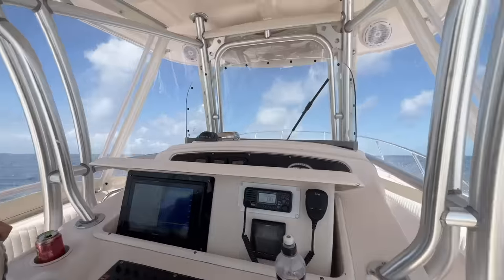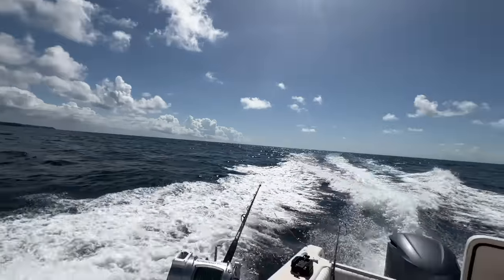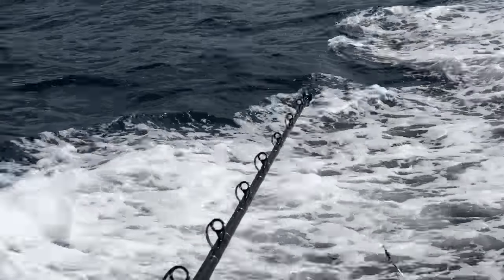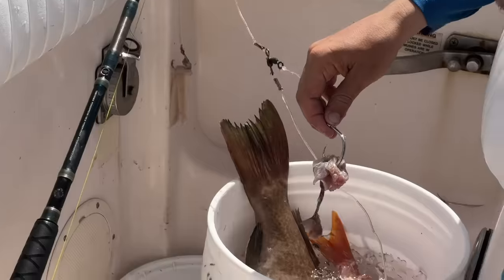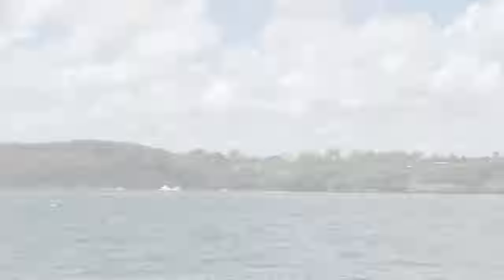Queens are deep water fish. They live 700 to 1,000 feet below the surface around the bottom of deep pinnacles and other structure. So to catch them, we're using an electric reel and a specially designed deep drop rod with a 4-pound weight and 5 hooks baited with squid. Here we are at River Bay. We're on the east coast now, deep dropping.